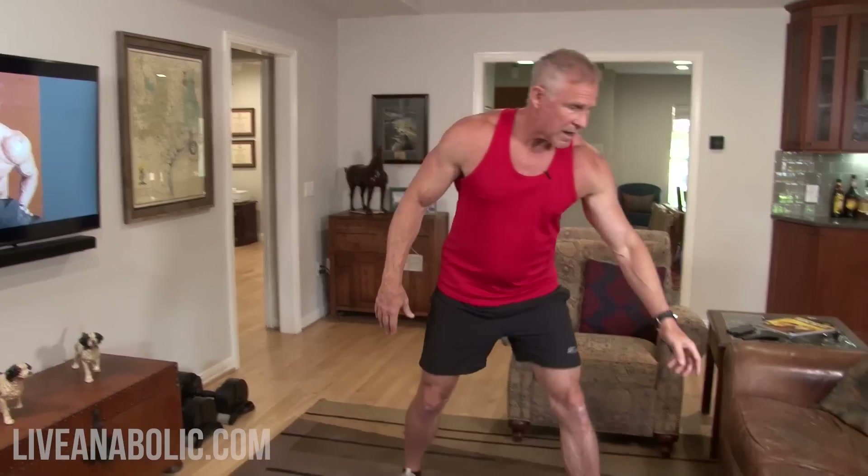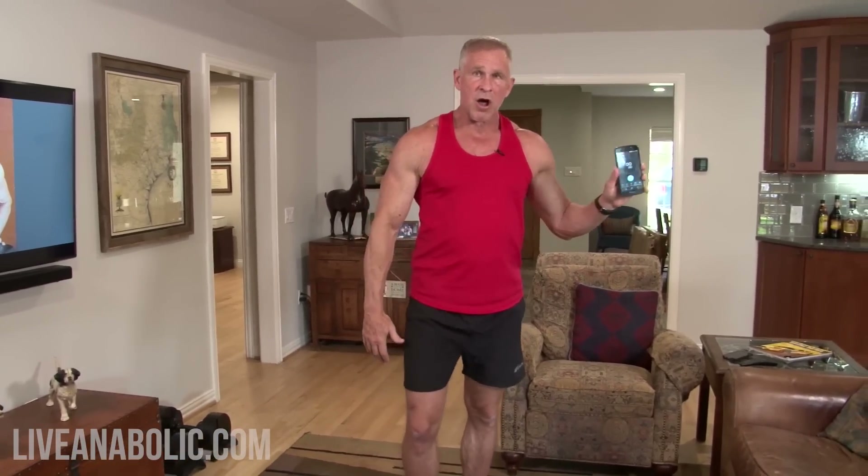Those are the six exercises that make up one circuit. Remember, you're not counting reps here — this is just a time-based thing. I'm going to use a stopwatch on my phone, put it on the floor where I can see it, and do each exercise for 30 seconds. Once it gets to the 30-second mark, I transition to the next exercise. That transition does take a few seconds — two, three, four seconds — and that's okay. So when it gets to 30 seconds I switch, at a minute I switch, at a minute 30 I go on to the next exercise.